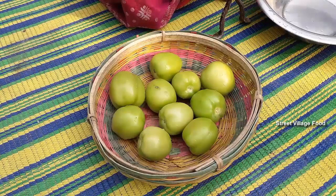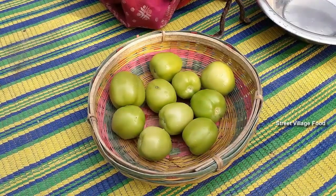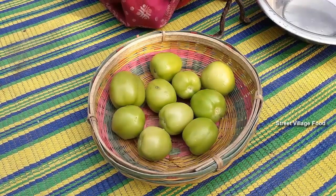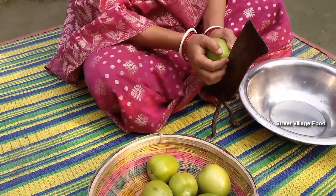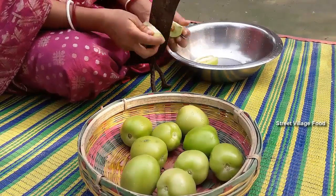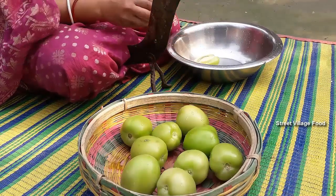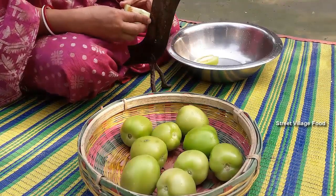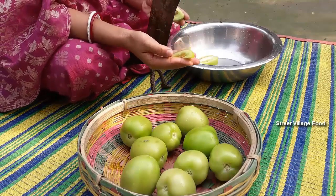This is the recipe of tomato, so I will add a little tomato in the middle of the tomato. I will add a little tomato. This is the recipe of tomato. I am going to make a recipe for the tomatoes.